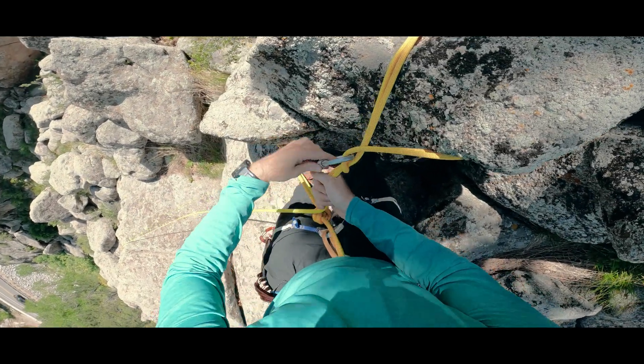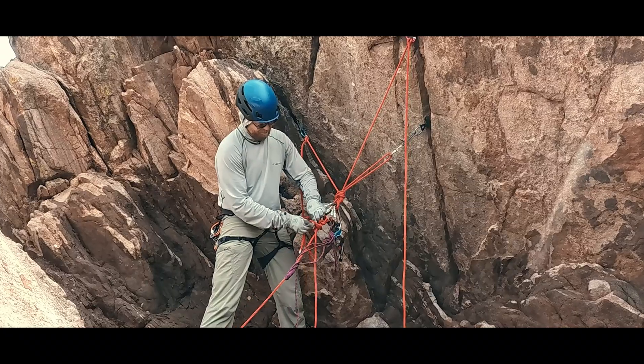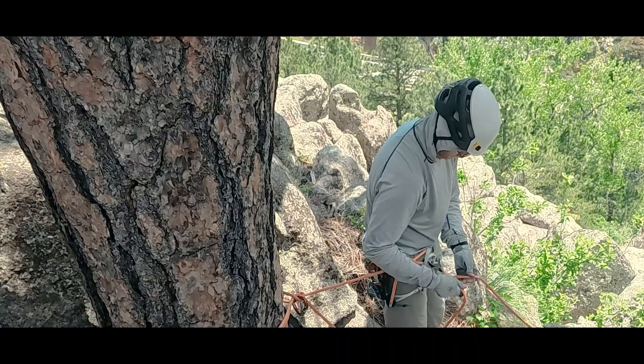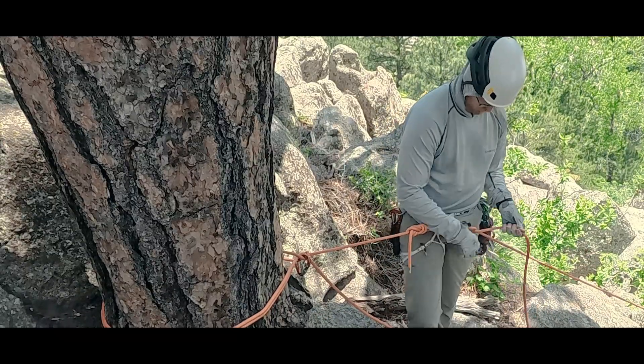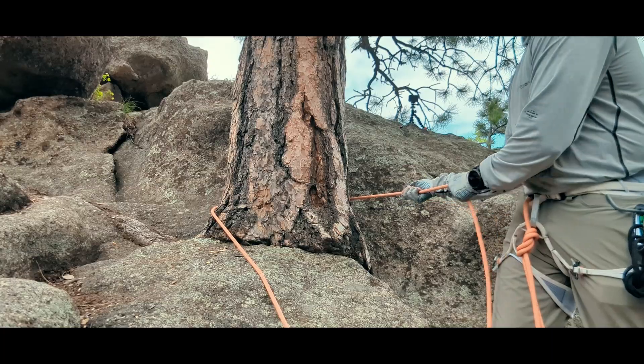Someone asked me how I would escape the belay if I was belaying from a Connecticut tree hitch anchor. Let's take the opportunity to talk about the principles of escaping the belay and apply them to some unconventional belaying scenarios to illustrate how knowing the why behind a procedure can be beneficial beyond simply knowing the how.